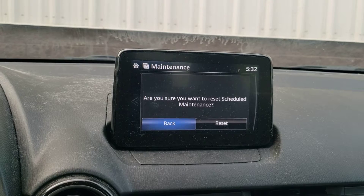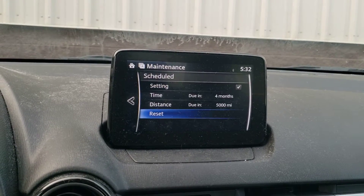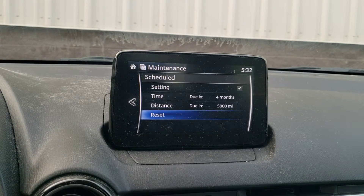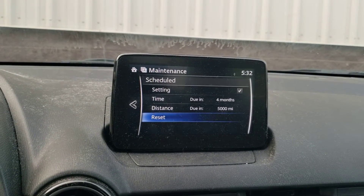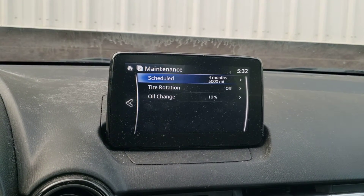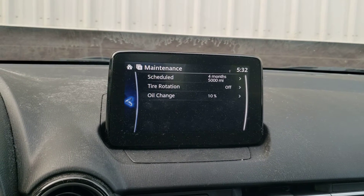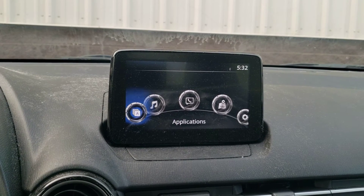Select yes, so go to the right and press enter. Now it's finished. To go back, go to the left and press enter, then back again and press enter. That's it.